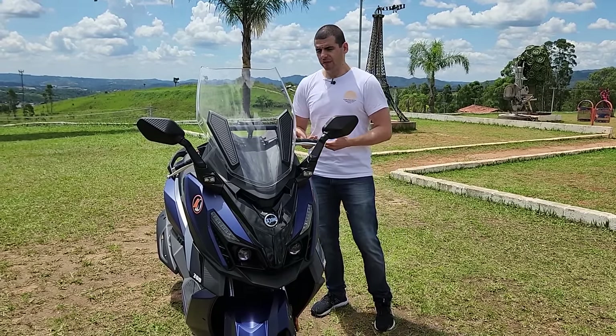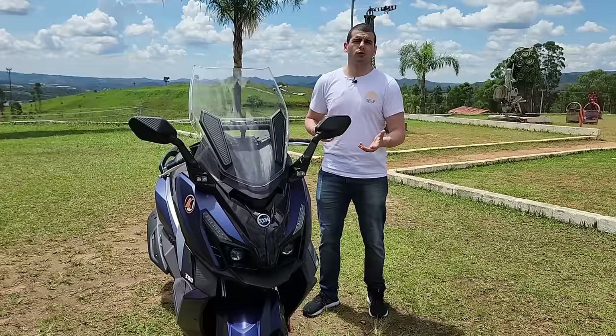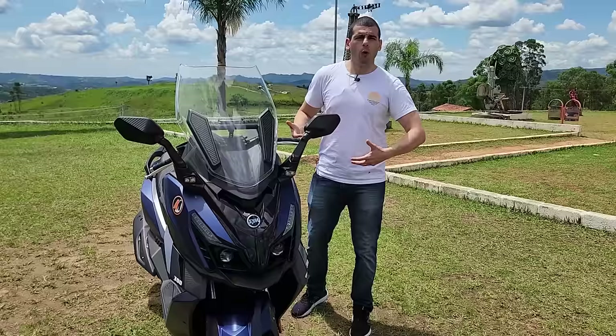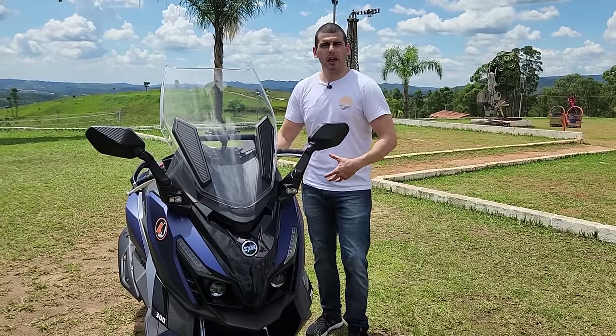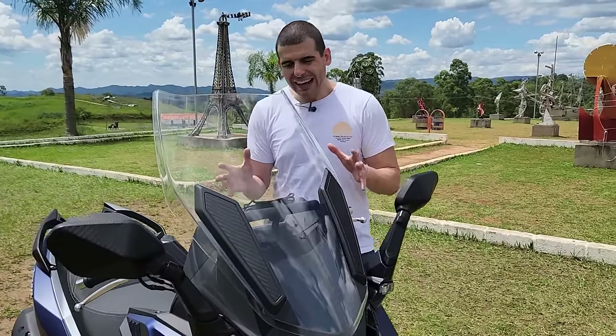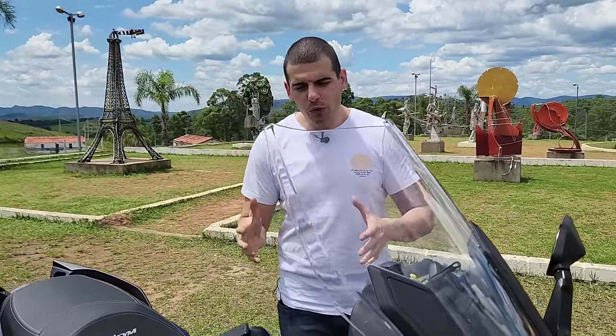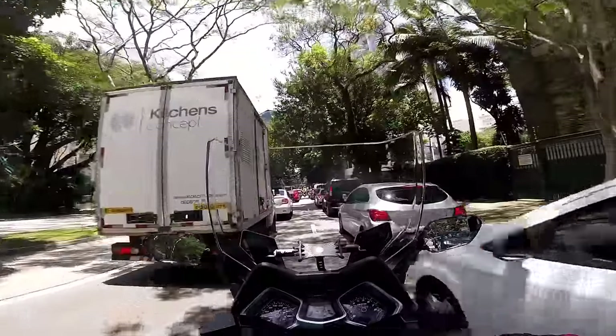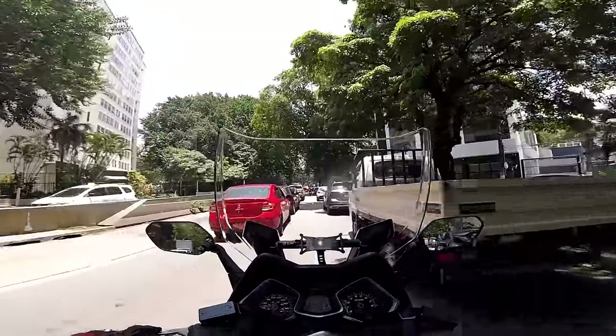Então, quem vai andar com ela e às vezes está num traje social, ou não quer sujar muito a roupa — porque às vezes você chega um pouco enferrujado — a carenagem está protegendo muito bem. Ela é avantajada, no corredor você acaba sofrendo um pouquinho, mas a bolha protege muito bem.